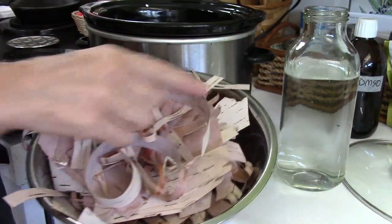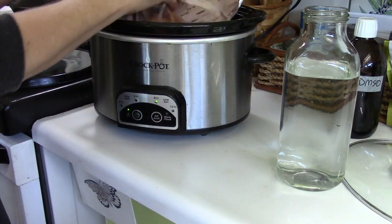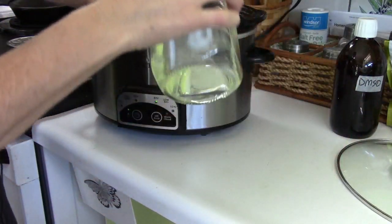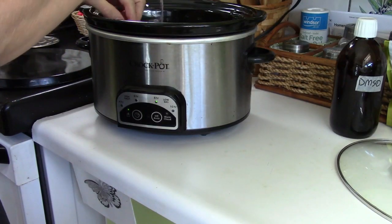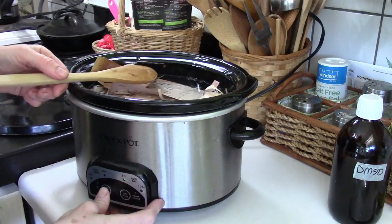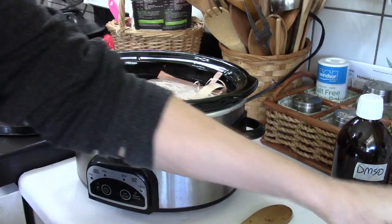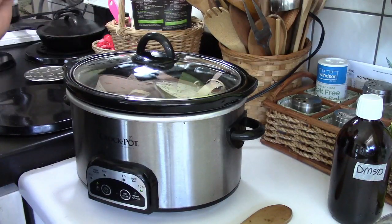Once the birch bark has been separated — the inside from the outside — all you want to do is put it in a crock pot for about 8 to 10 hours with some spring water, distilled water, reverse osmosis water, or well water. You want to leave it to heat up and steep for about 24 hours. My crock pot only goes up to 10 hours, so I'll set it for 10 hours and repeat that cycle until it's completed 24 hours, then I'll come back and show you the next step.